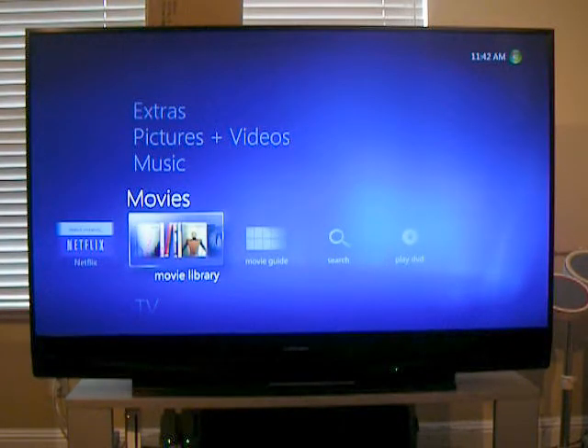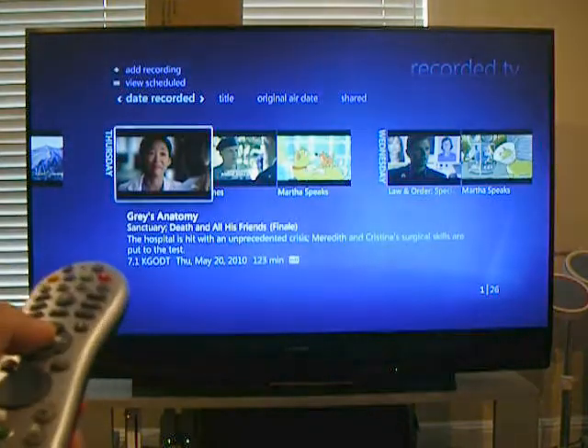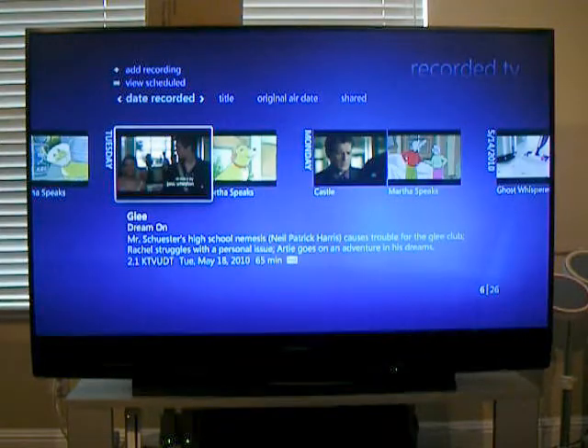Here's a quick overview of what you can do with the Media Center in terms of recording and playing back your live TV, like you typically use your DVR for. If I have recorded programs, I just select recorded programs. I'm controlling this with my remote only. I can scroll over and select whichever program I might happen to watch.